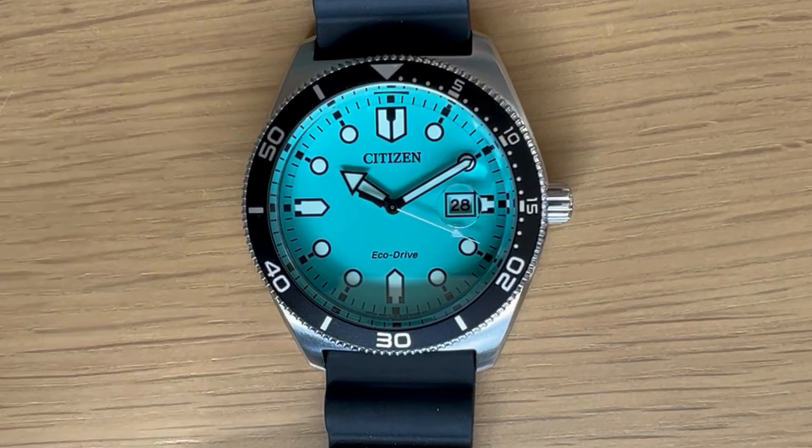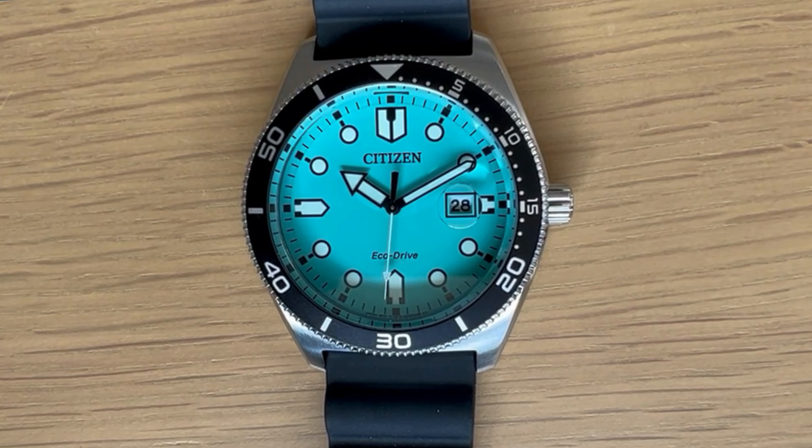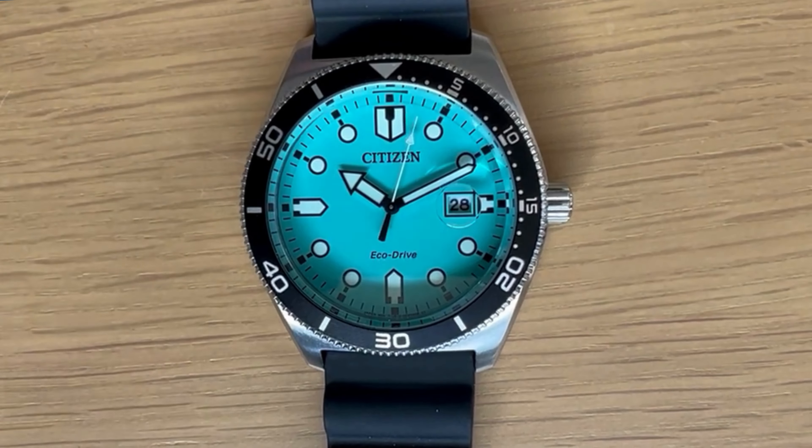Here it is in the sunlight with the time sped up, and you can see that the second hand is pretty much hitting every marker, which is great — that isn't necessarily always the case with all Citizen watches, so pretty impressive to see that. I kind of like the shape of the hands; it's sort of its own style. It's not really trying to copy anybody — not like a Mercedes hand or anything. I really like that about it.